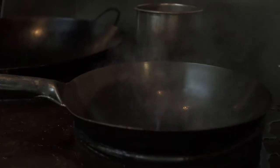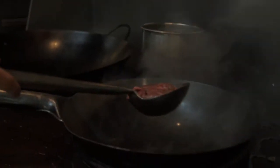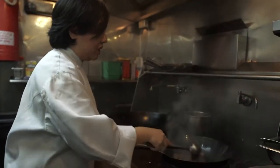Now we're going to add our oil. I have six ounces of beef tenderloin. It's been marinated in oyster sauce, some soy sauce, a little sugar, fish sauce, and black pepper. And then it's been cubed. And we're going to give it a quick sear.